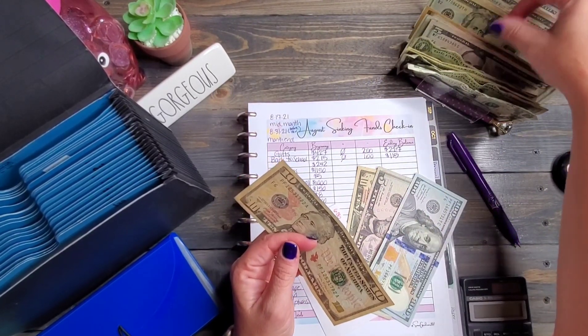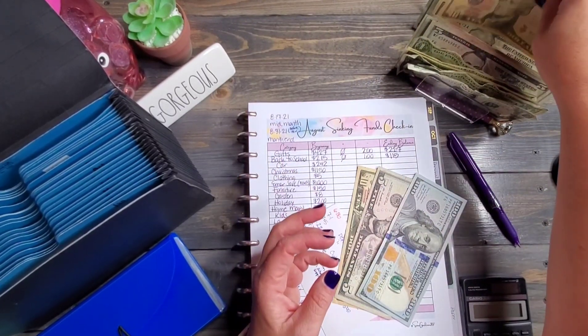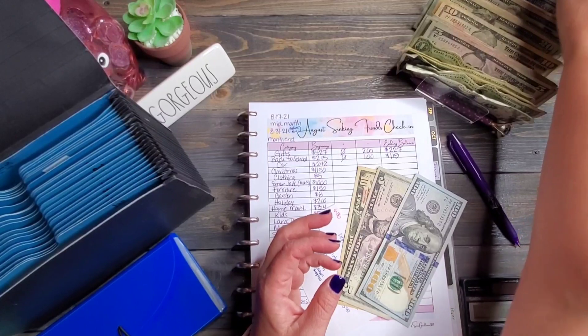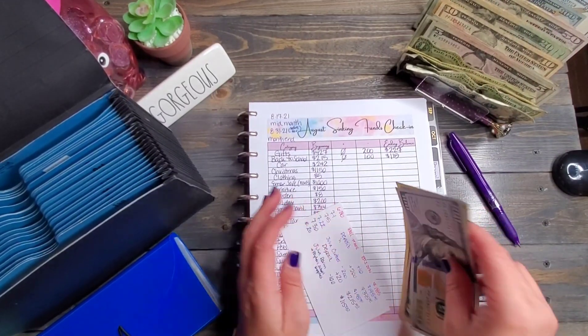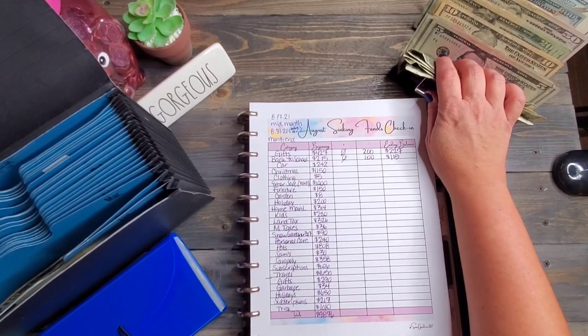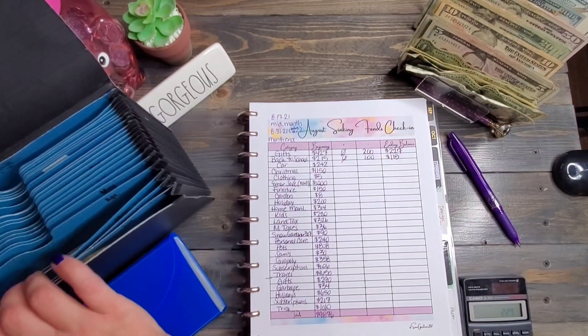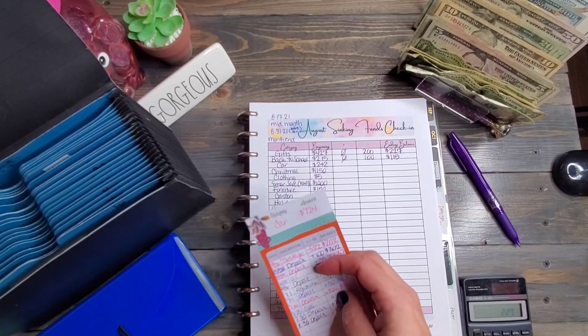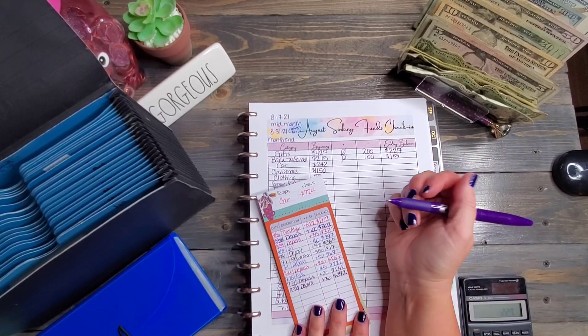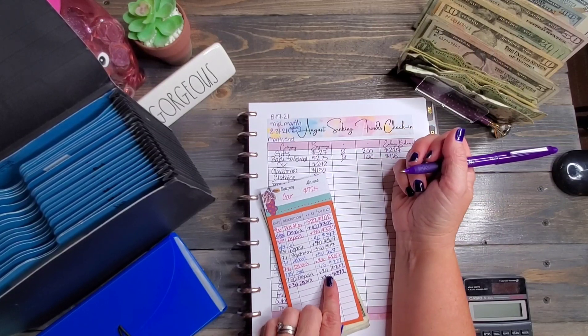Just so you guys know, this cash tray has enough slots for ones, fives, tens, twenties, fifties, and hundreds. The back slot has my placeholders. I also know some people stuff $2 bills, so there'd be room for those too. Next is car, which doesn't have a binder yet either.